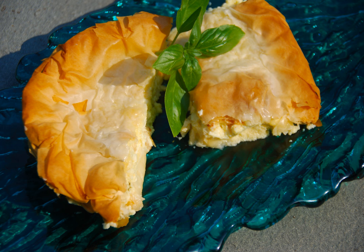Tyropita, or tyropita, is a Greek layered pastry food in the börek family, made with layers of buttered phyllo and filled with a cheese-egg mixture.